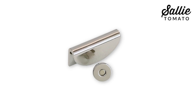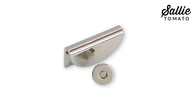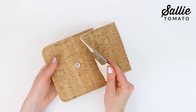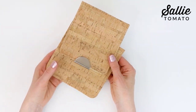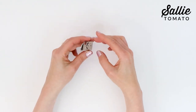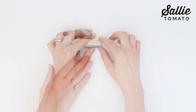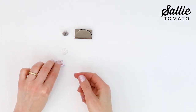This edge closure is actually quite similar to a traditional magnetic snap. The female half looks just like its magnetic snap counterpart and will be installed in the front of the bag or purse body. Then there is the Half Moon Clip, which has the male half of the magnet attached to the back of the clip. This will be attached to the closure flap of your purse or bag with tiny screws.